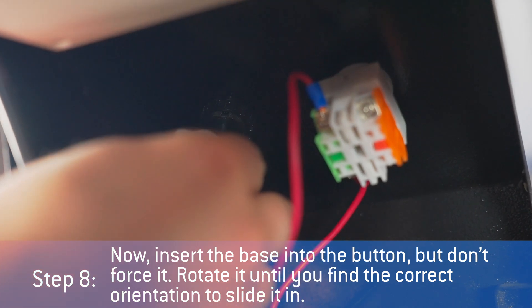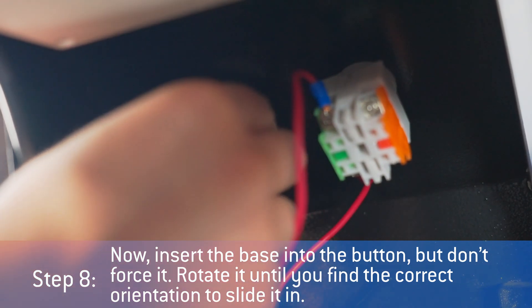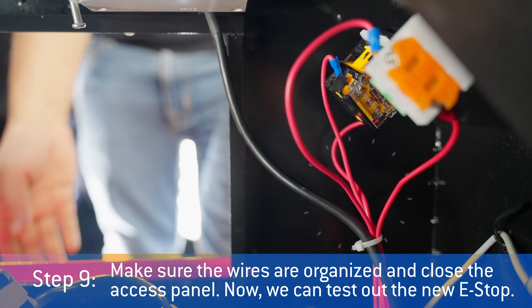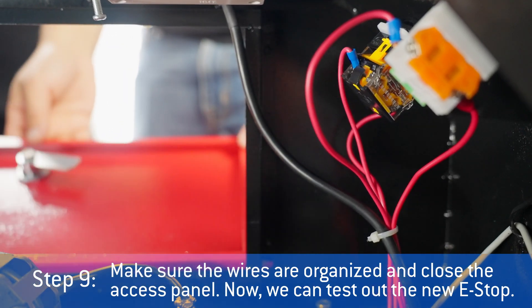Now insert the base into the button, but don't force it. Rotate it until you find the correct orientation to slide it in. Make sure the wires are organized and close the access panel.